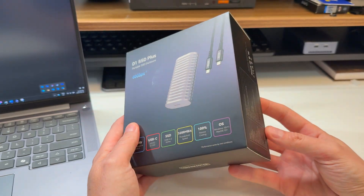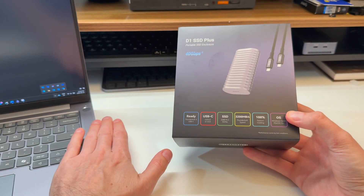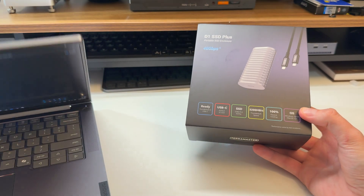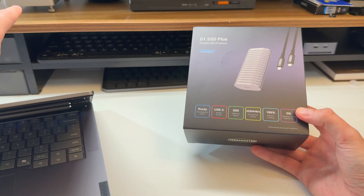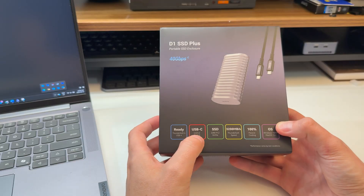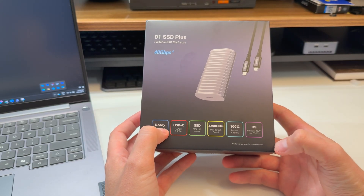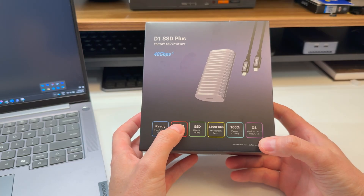This is an example of DAS, direct attached storage. So USB 4 and Thunderbolt — this is a USB 4 laptop, and that there is a Mac Mini with Thunderbolt 4. It is compatible, backwards compatible, which is not to be taken for granted. Some Thunderbolt 4 USB 4 devices are actually not backwards compatible.